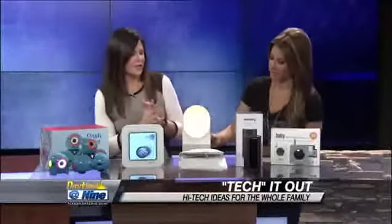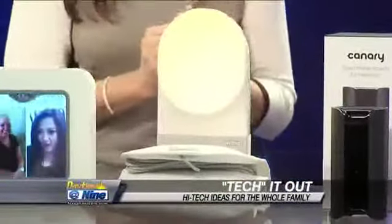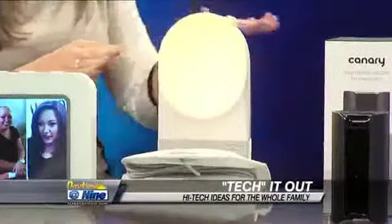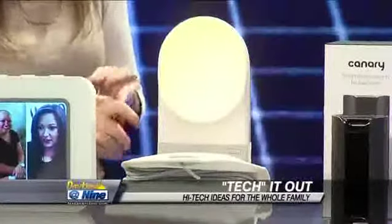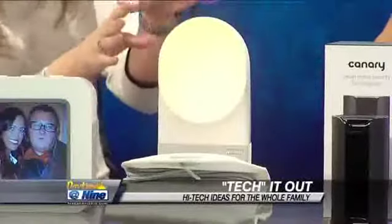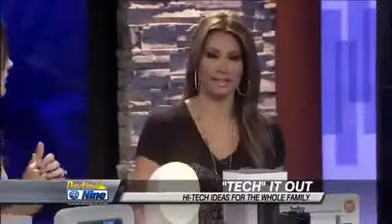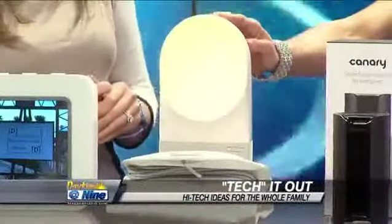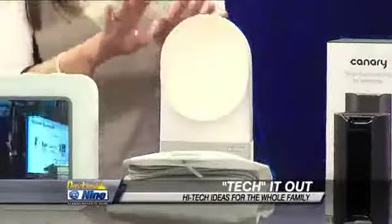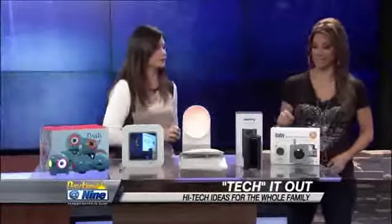This is the Withings Aura Alarm Clock, and it's actually a full sleep system. There's a monitor that goes underneath your mattress to help monitor your sleep patterns — any movement, your heart rate, everything. It will help put you to sleep with lights and sounds, and then also wake you with lights and sounds. You don't have that blaring alarm clock going off; instead, it slowly wakes you when it's best for your body. It starts to figure out when you're beginning to wake up and wakes you via light and sound.